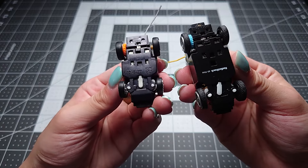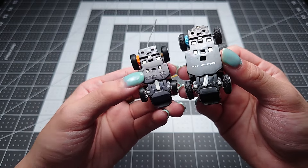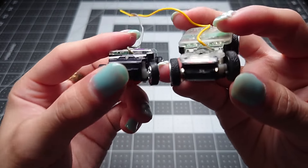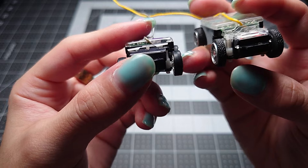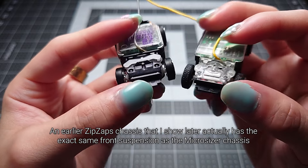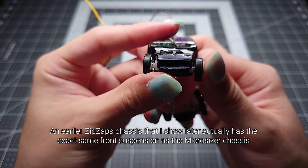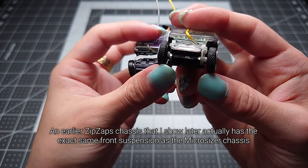Both of them have no on/off switches on the car itself — they're basically just on all the time. You have a steering trim adjustment at the front, and the same kind of suspension/steering mechanism in the front as well. Left and right is activated by a magnet that pulls it one way or the other. On the Microsizer there is no spring for the suspension, but there is a spring on the ZipZap. The Microsizer chassis has a control bar that basically limits the movement of either wheel, whereas on the ZipZap there isn't a bar, so both wheels can move independently.